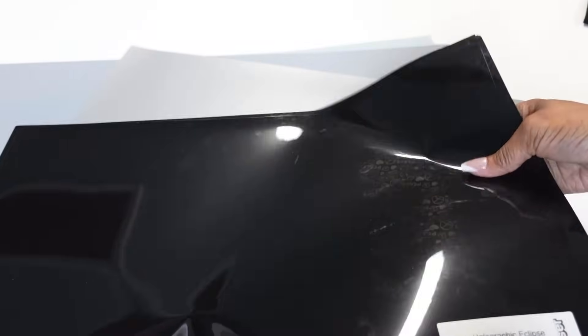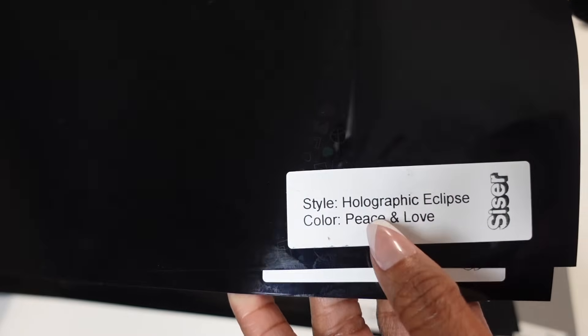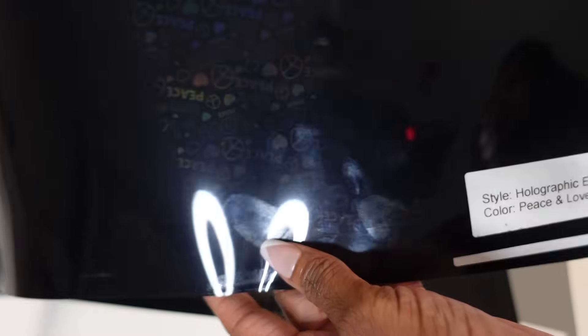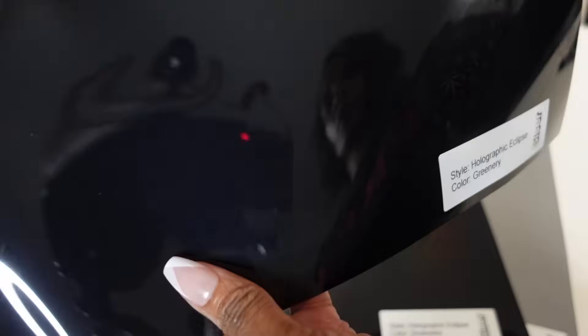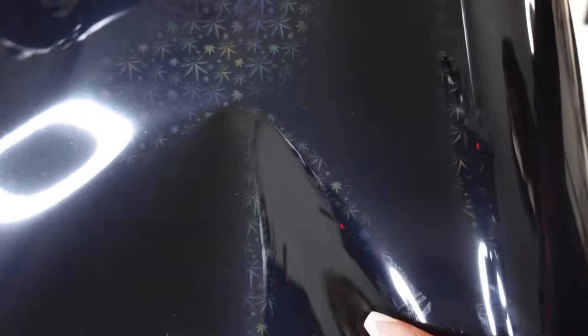We're only going to be doing the Easy Reflective today. The first one they sent is the Holographic Eclipse — the color is called Peace and Love. When you look into it, it has all the peace and love symbols. I hope you guys can see that; it's reflecting the background. Then they sent the Holographic Eclipse called Greenery, which has what looks like little trees or stars in it — it's kind of hard to see because of all the light, but you can see the designs in it.